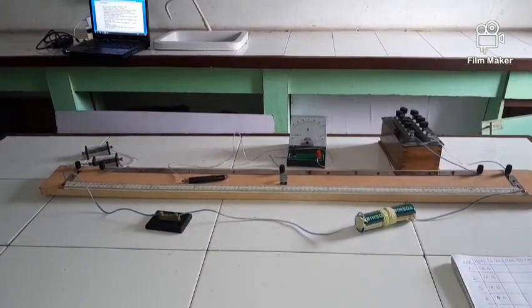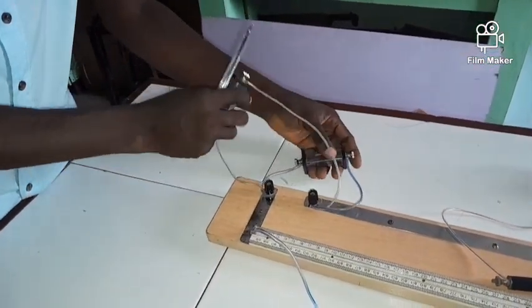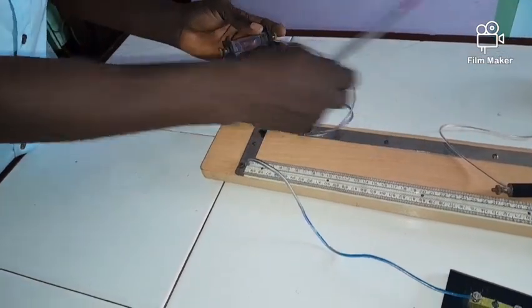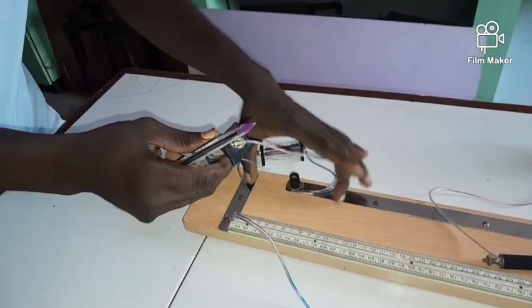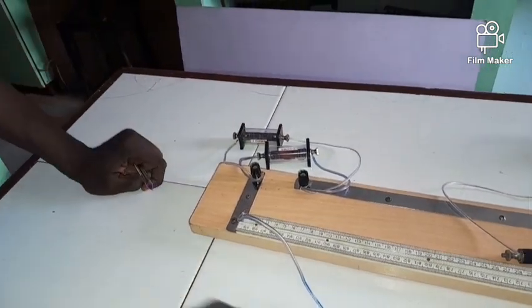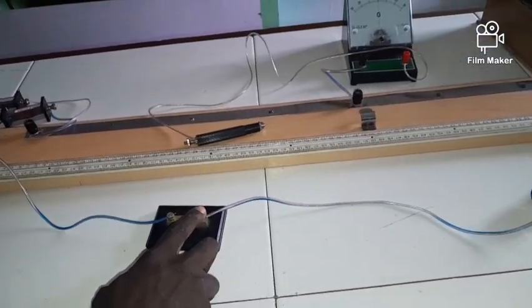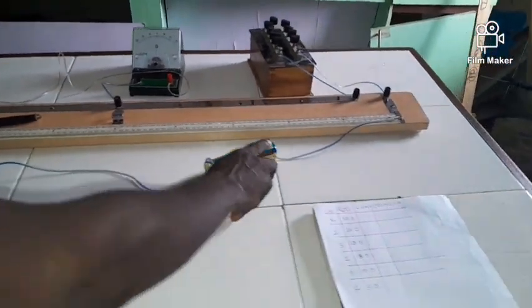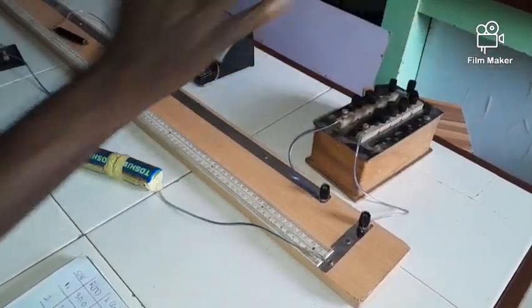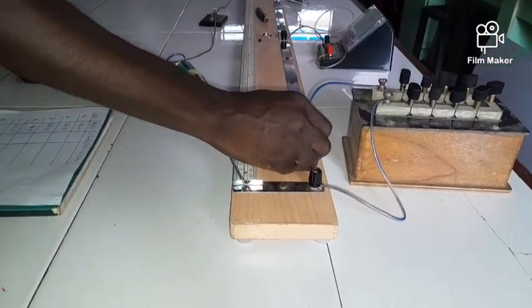Now I will show you the connection on the actual meter bridge. These are my standard resistors connected in parallel — I did not connect them end to end; rather I connected both ends to the same point. I have my key connected to one end on this side, the other end connected to the negative terminal of the battery, and the positive terminal connected to the other end. The resistance box is fully closed and connected via wires.